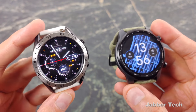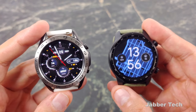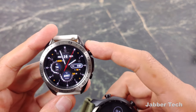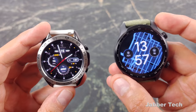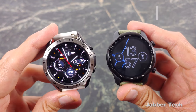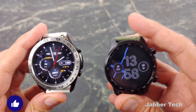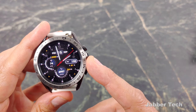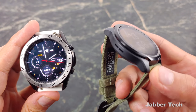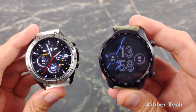Both watches handle notifications well — you can get notifications and reply to them from just about every app on either watch. You can dictate or type a reply, and take phone calls. One thing I like about Samsung's Tizen software is that when you get a notification, you get a little chime plus a vibration. I like hearing that chime because you don't always feel the vibration. On the TicWatch Pro 3 running Wear OS, you just get a vibration. I wish they'd enable the speaker for notification chimes as well. Samsung's vibration is also a little bit stronger than the TicWatch Pro 3's.